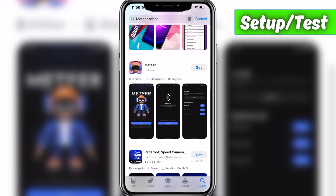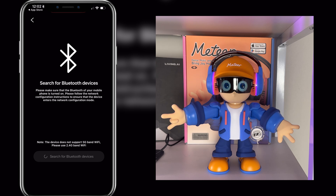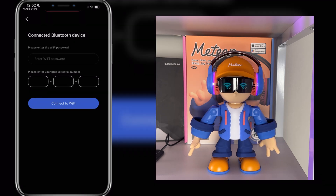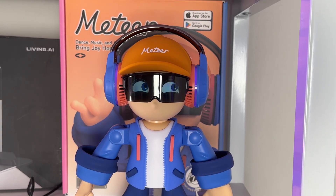Before we do that, I'm going to need to download the app really fast. The setup for Meter is super simple. You just download the app, open it up, tap on Wi-Fi network configuration, and it'll search for your Meter robot. Then tap connect, and you'll enter your Wi-Fi password and the robot's serial number. Now he is connected to my Wi-Fi, and now we're ready to test him out.